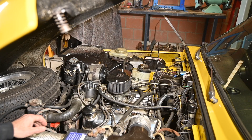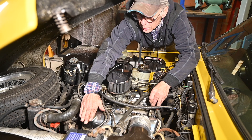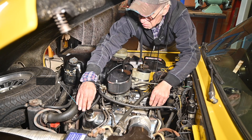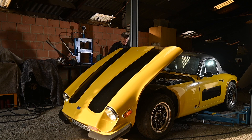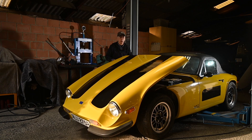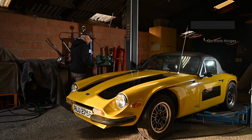Let me check how much blow-by this car has... there's almost none, which means the cylinders and pistons are still quite all right. Engine-wise, we know more or less what needs to be done — not a lot. Let's close the bonnet, lift the car, and look at probably the most worrying area, which is the tubular frame. I haven't seen it myself yet, so I don't know how it looks.